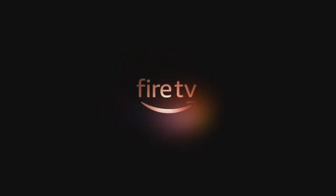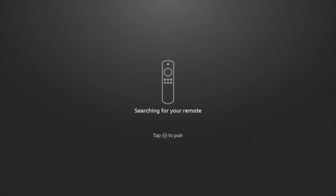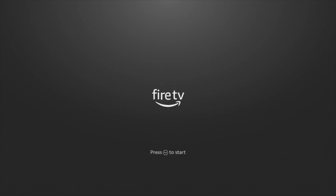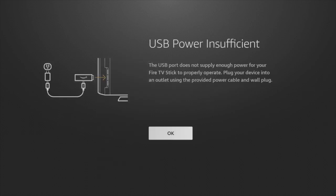As the Fire Stick starts up, the first thing it will do is set up the remote. Press the home button to pair your Fire Stick with the remote, and then press the play/pause button to start the setup process. Go ahead and select your language of choice — I'm going to select English.